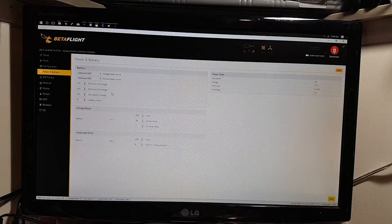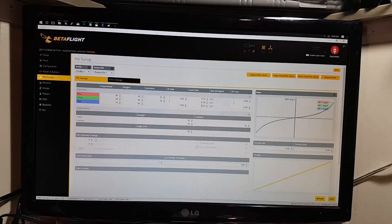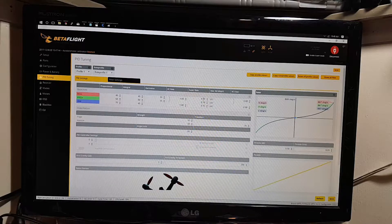Going through the battery and power settings, I set my minimum voltage to 3.2 — by default it's set to 3.3. Here are my current PIDs; they are default and I haven't made any changes so far. What I normally do is up my RC rate and my super rate. I've been going to about 1.15 to 1.2 for RC rate, and 0.80 to 0.85 for my super rate so far. I've been playing around with expo a little bit, but these are my current rates as of right now.